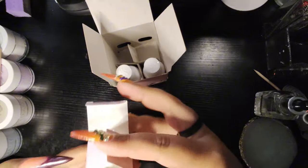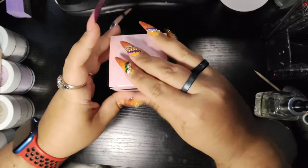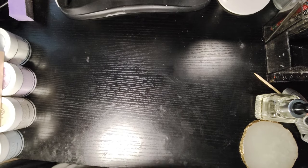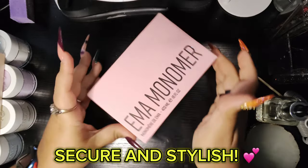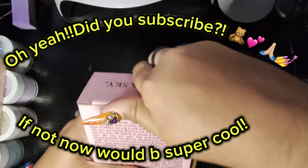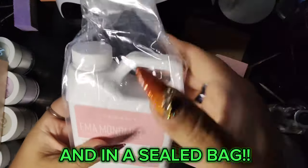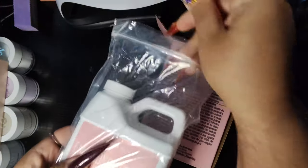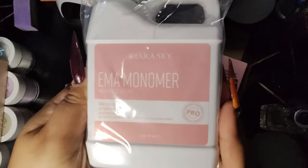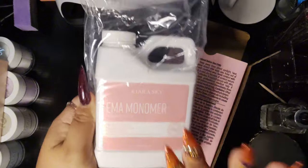Beautiful lavender scent - smells fresh, clean, like if you use a lavender scented detergent. It smells amazing. Next, they sent me one of their monomers. This is the 16-ounce bottle, and then a free monomer. It came in the box and it came also with ziplocs - that's really awesome. Here is the Kiara Sky monomer. This will be my first time ever using it, so that's pretty cool.